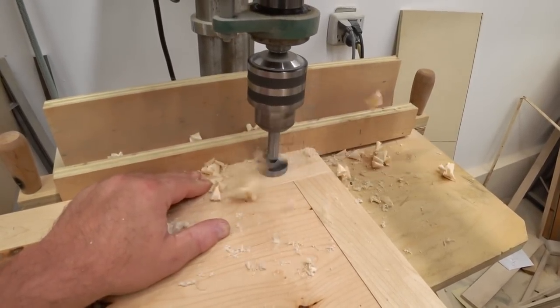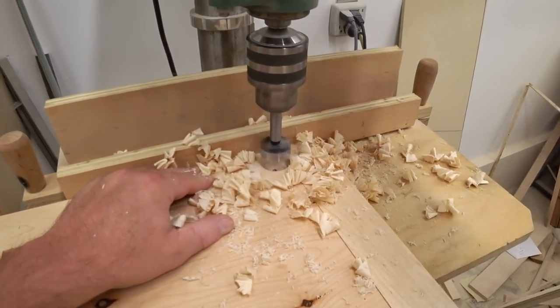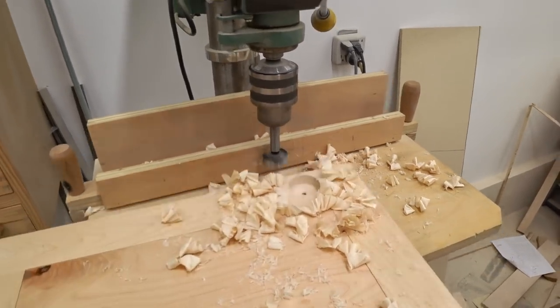I gave the finish overnight to dry to make sure it was hardened up enough to withstand handling, and then I set up my drill press to drill out for the hinges.